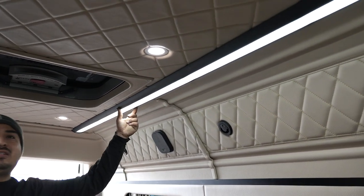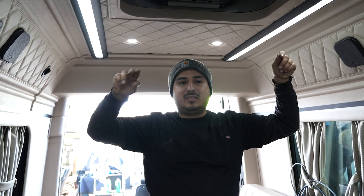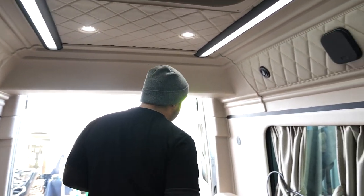These lights were actually installed here originally. We ended up just keeping them because they actually have some blue different lighting options, which is pretty cool at night if you're trying to relax or have a romantic moment in here. You got speakers all over.